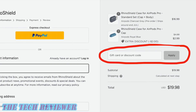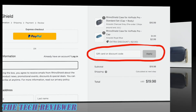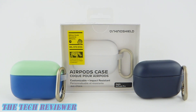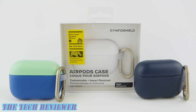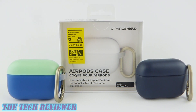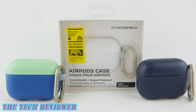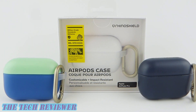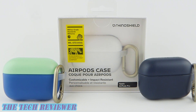Many thanks to the kind folks at RhinoShield for sending me out these samples to review. If you have any questions, please feel free to leave them in the comments section below and I'll do my best to answer them. Please do consider subscribing to my channel as I have a lot more tech accessory reviews coming up. Again, this is Kristen with The Tech Reviewer with the new AirPods Pro case by RhinoShield — thanks so much for watching and have a wonderful day.